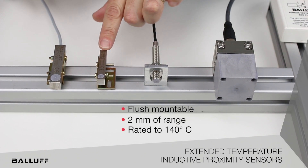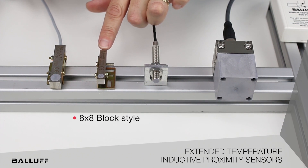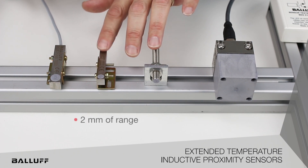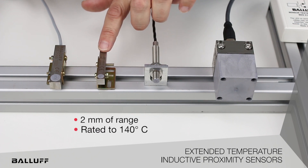We then move to the middle where we have an 8 by 8 block style. It uses essentially the same electronics as our barrel style M8, so we still have 2 millimeters of range and a 140 degrees Celsius high temperature rating.